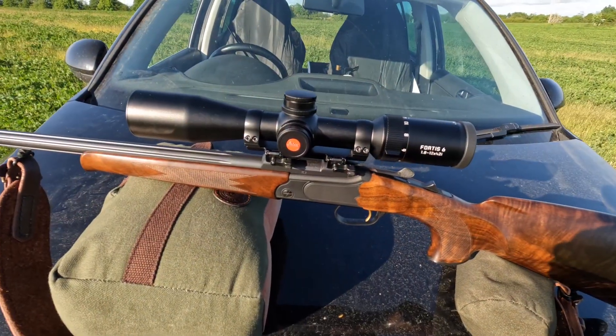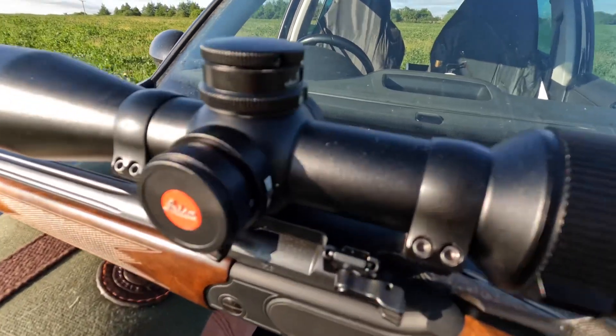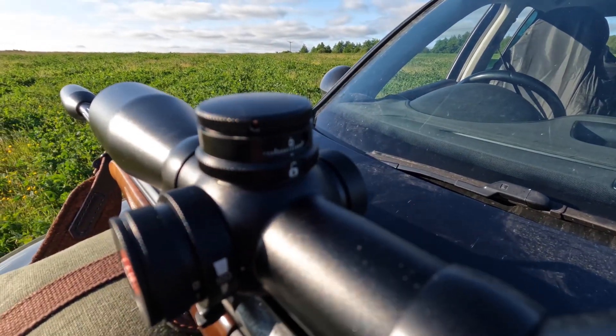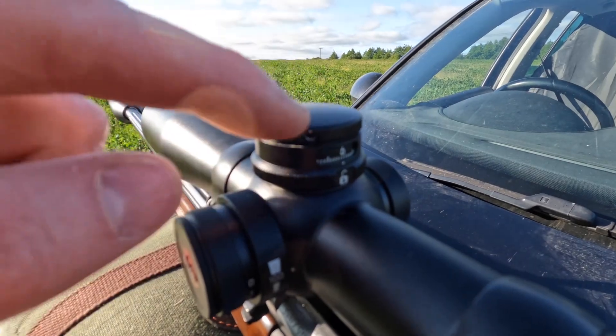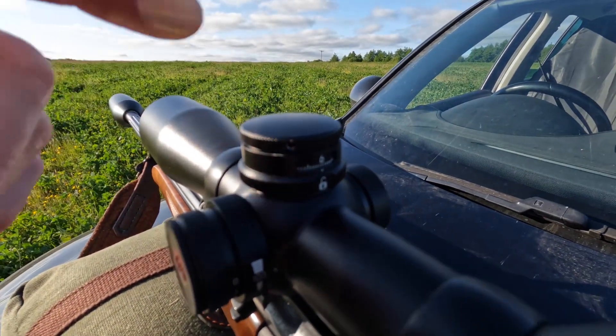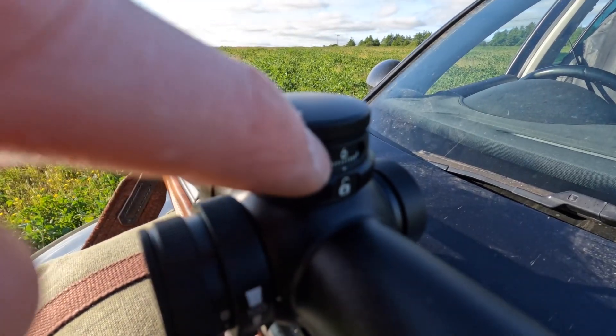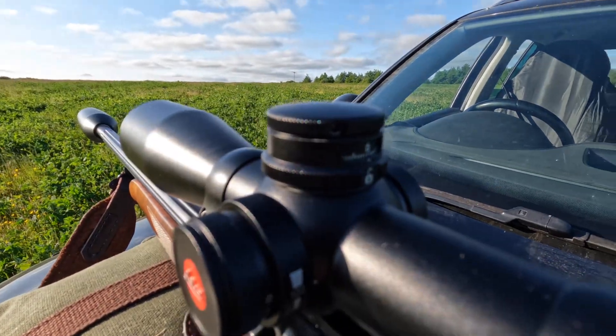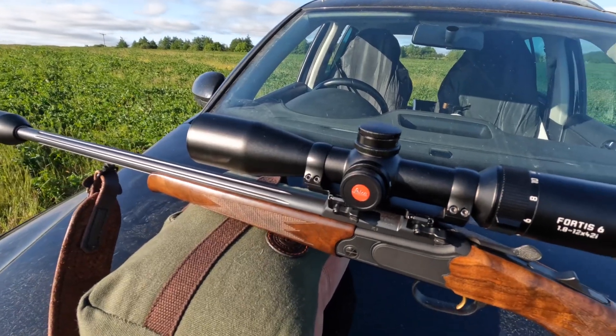Now comes the tricky bit — setting the zero stop on the turret. According to the instruction manual, you undo two small screws, lift it up, twist it round, drop it back down and screw it back into position. It doesn't sound too hard but let's see. This is the acid test for the Fortis 6. The turret comes adjusted to the midpoint of its range — at 4.5 centimetres up or down — so when zeroing you've got plenty of movement. I've got it perfectly zeroed and it's currently at six, so I need to set it back to zero. There's a grub screw on each side — undoing those and screwing it all back together now.